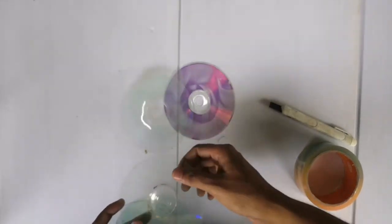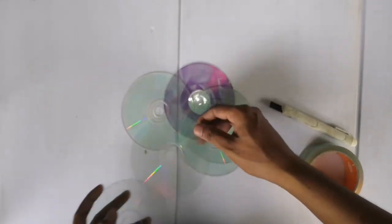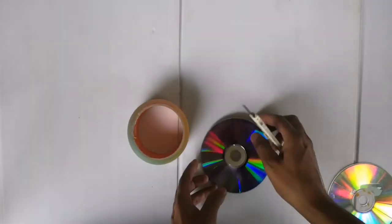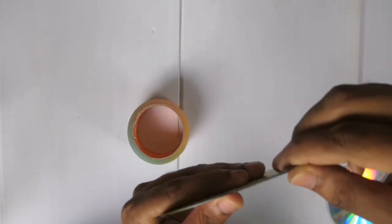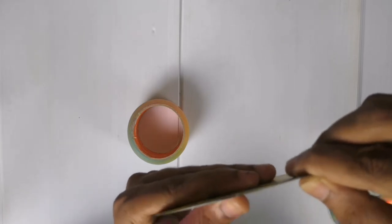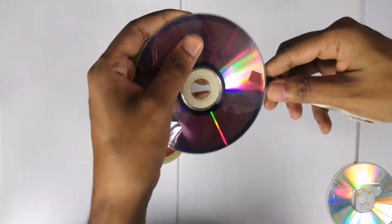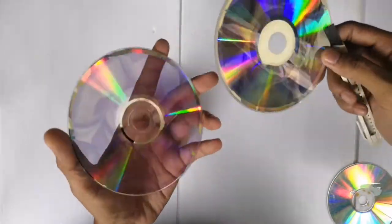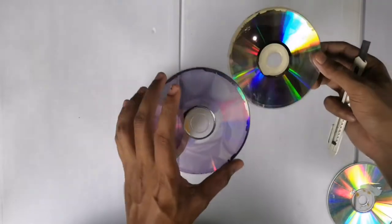Let's start. For making this we need some plain disc like this. Let me show you how to get the plain disc from DVD and normal CD. The first method is using a knife — you can split the DVD into two like this. This method is very easy for DVDs, but for normal CDs I will show you another method.